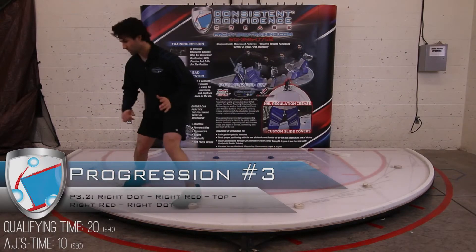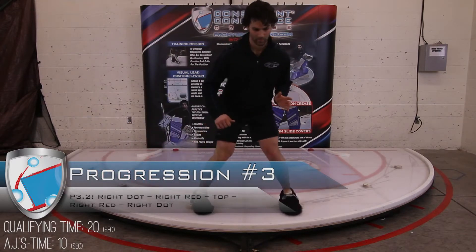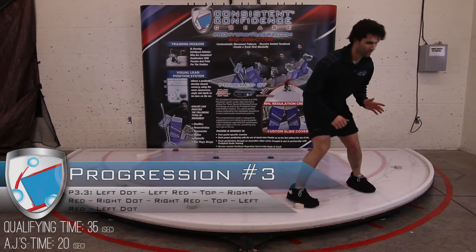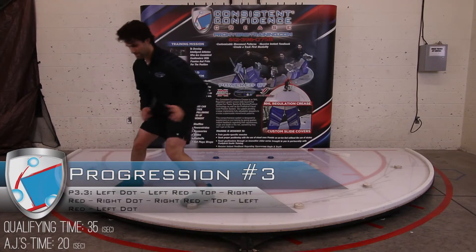Notice how he pushes as hard as he can with only about two or three feet of space. He still pushes as hard as he can every time — try to knock that white puck right off the board. Now he's going to go all the way around the crease.